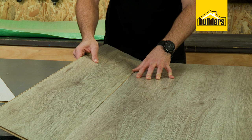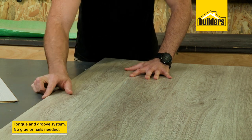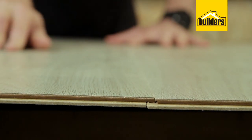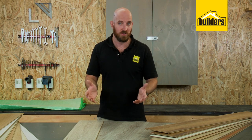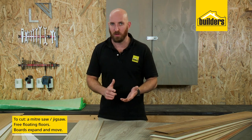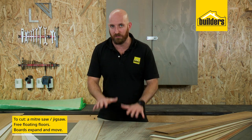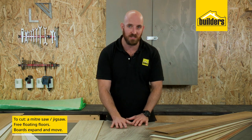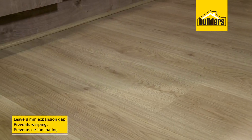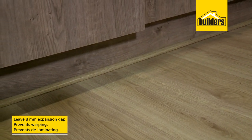Installation is very easy. The laminate boards use a tongue and groove system that requires no glue or nails — all you have to do is click them together. To cut boards to fit corners or frames, you can use a miter saw or a jigsaw with a very fine tooth. When installing, it's very important to remember that laminate floors are free-floating floors, because the boards expand and move especially when you walk on them, so always leave an 8 millimeter expansion gap between the edge of the board and your wall.